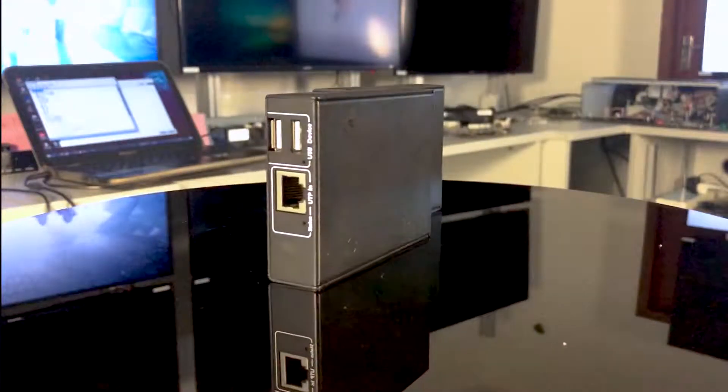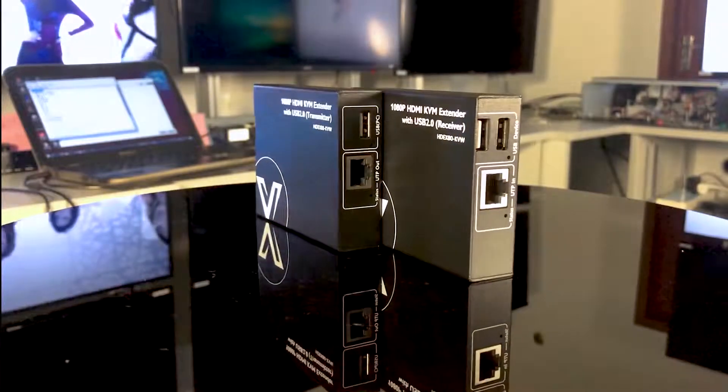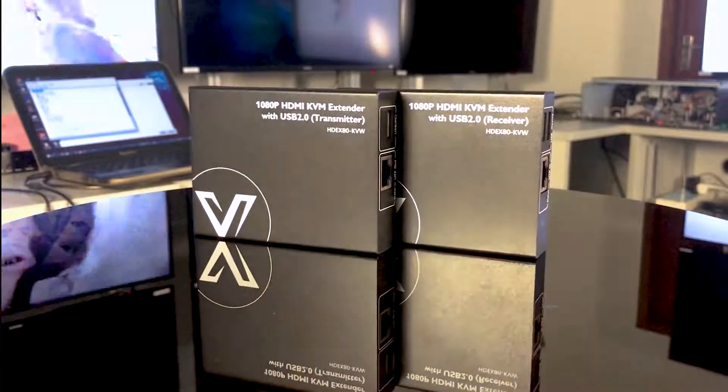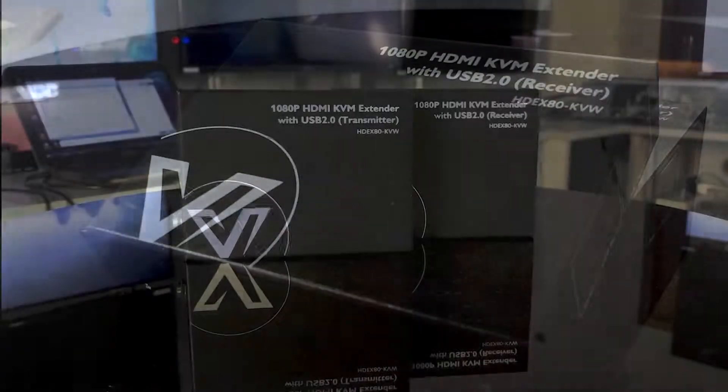When you want to handle your work at your bedroom without moving the computer around. When you try to continue to watch the game at your dining room. When you need to demonstrate your idea in the meeting room. Whenever you need to work or play in different locations without carrying the laptop.